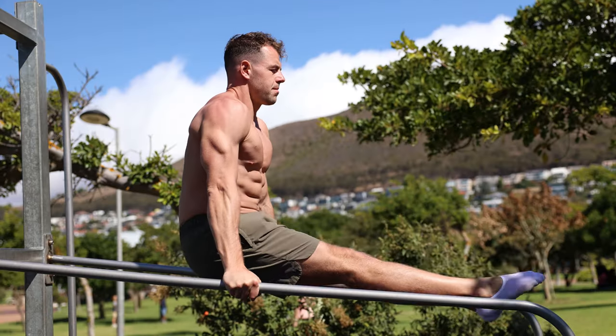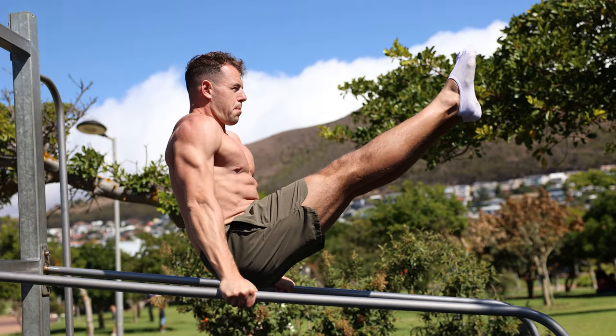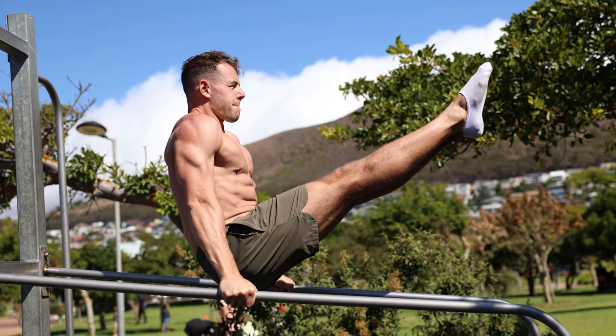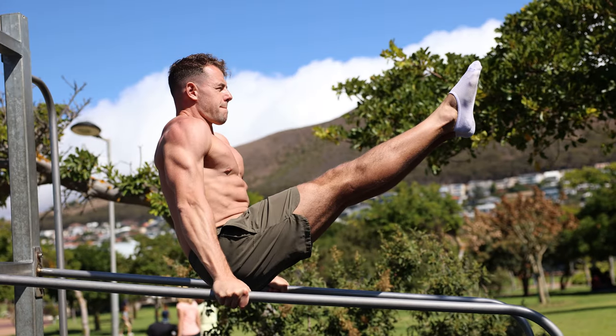Once you've mastered the L-sit, you can try a harder progression — the V-sit. This is a more advanced version of the L-sit that involves lifting the legs higher and extending them forward into a V-shape. To perform the V-sit, start in the L-sit position with your legs lifted parallel to the ground, then slowly extend your legs forward, keeping them straight and lifting them as high as possible while maintaining the horizontal position of the torso.